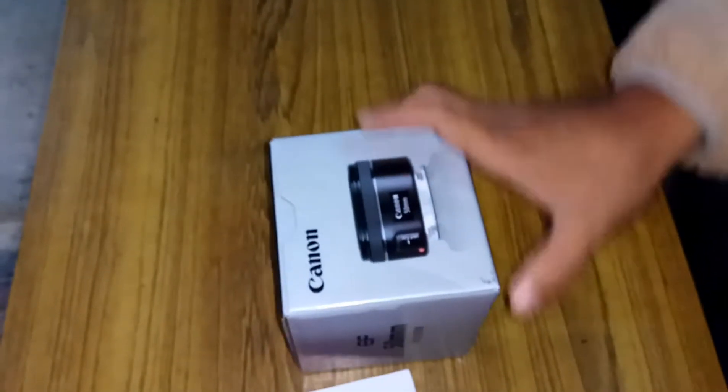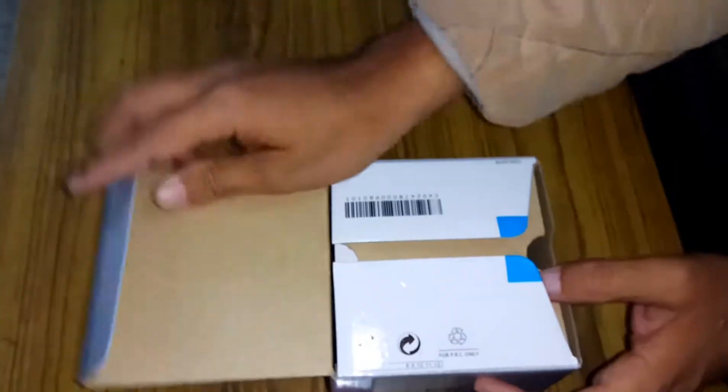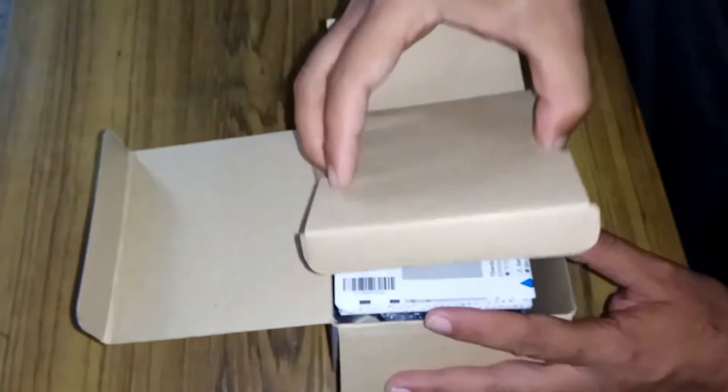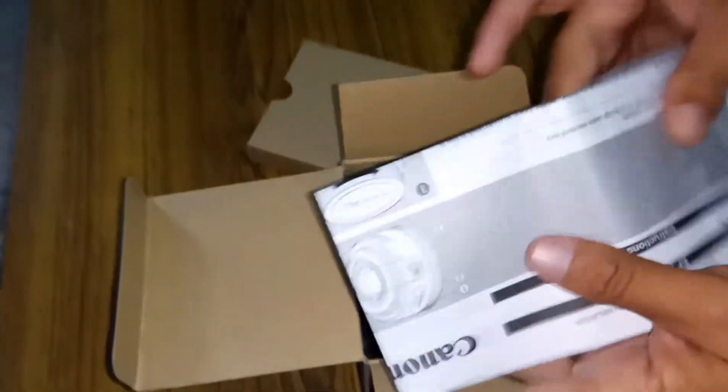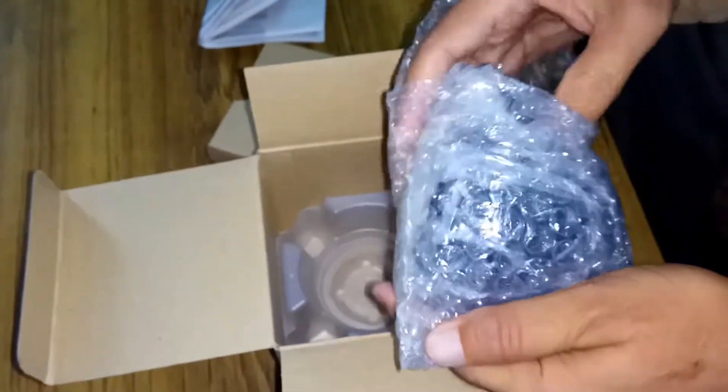Let's open the Canon box. Here we have some catalog brochures, a warranty card, and all the documentation about the Canon. We can read it later. And yes, here we have the lens — the Canon 50mm — it is very, very lightweight.